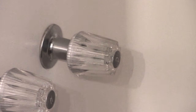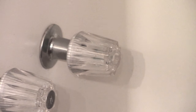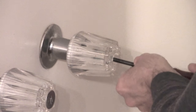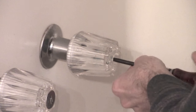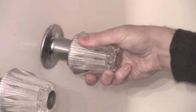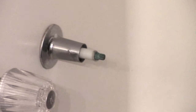First thing we're going to do is pry off this end cap so we can get to the screw, then unscrew the end and pop off the handle. All right, step one complete.